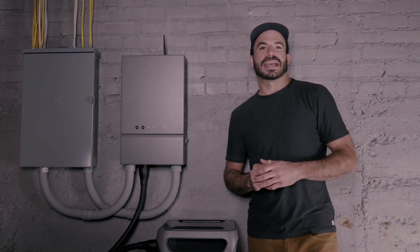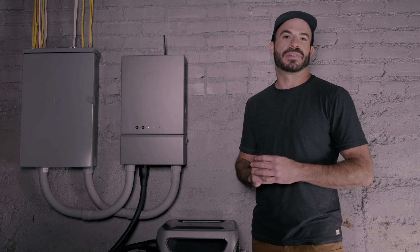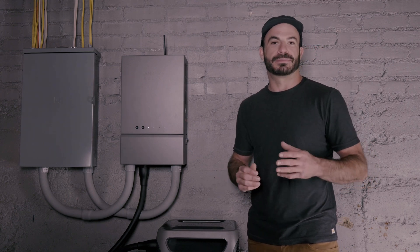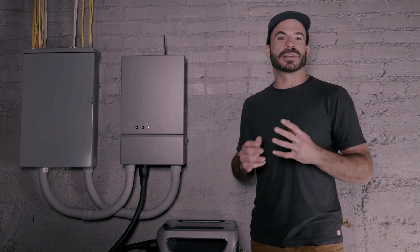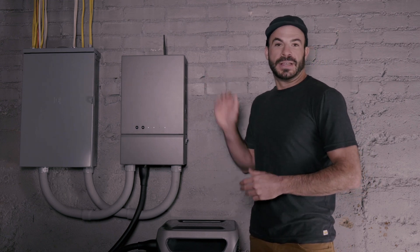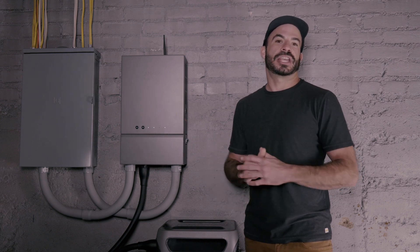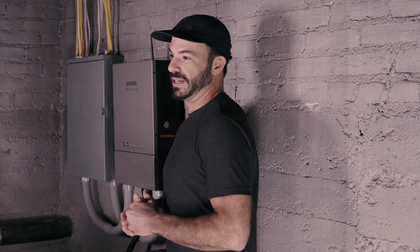It's no secret that the Anker Solix F3800 beats a gas generator in almost every way when it comes to providing backup power to your home during a blackout. In this video, I'm going to show you how when you combine the F3800 with the home power panel, those backup capabilities are further enhanced to give you instant changeovers so that your life can remain uninterrupted even when the grid goes down.